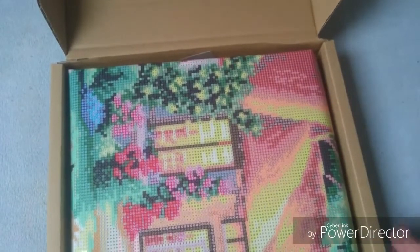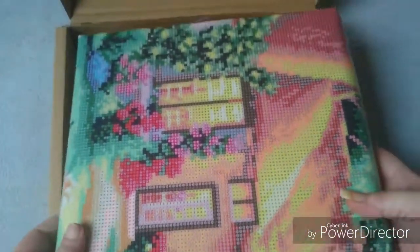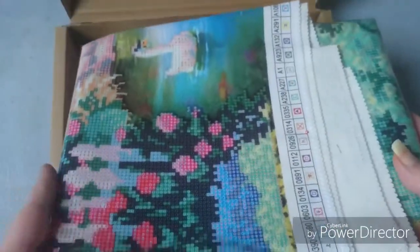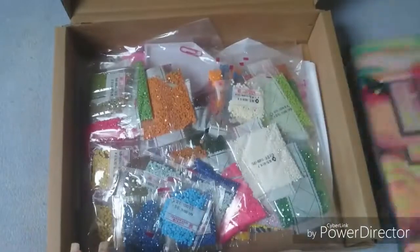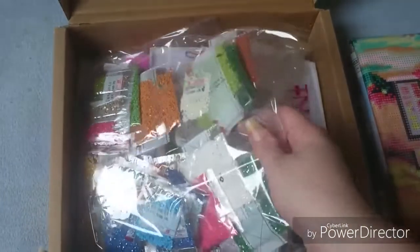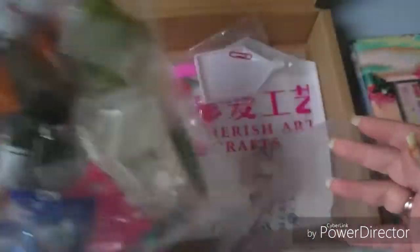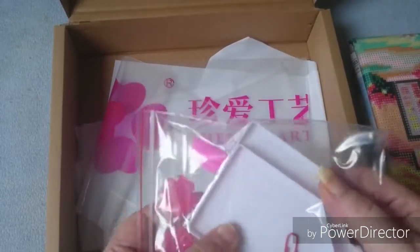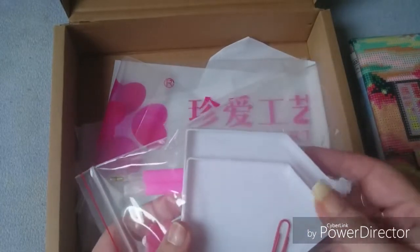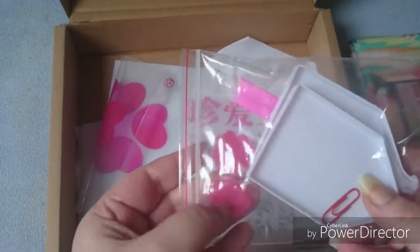They all come in these packets, the short lint canvases. And the canvas, as you can see, it's folded up and there are some bends in it. But you can iron it out so easily. Then we have a big bank of drills — I'll put them to the side. Then we have the toolkit — with this one there comes two trays with a funnel and some wax.